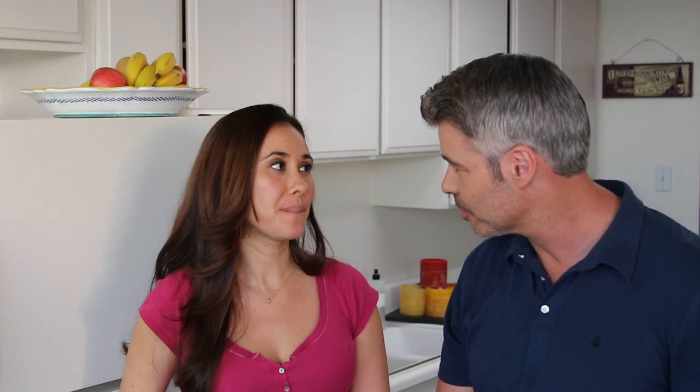Cheers to date night! Well guys, if you like this recipe give us a thumbs up, subscribe to the channel if you haven't already, and leave us some comments — let us know what you want to learn how to make. We love putting out these videos for you guys. Thanks for watching! I'm Marcel, this is my lovely wife Jeannie, and we'll see you next week. Bye everyone!